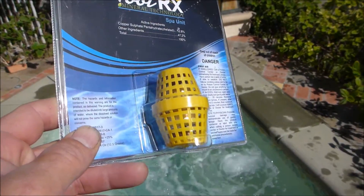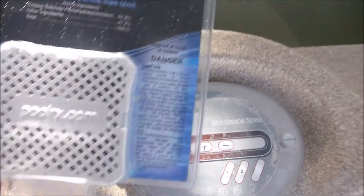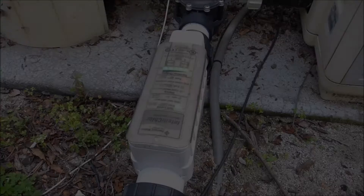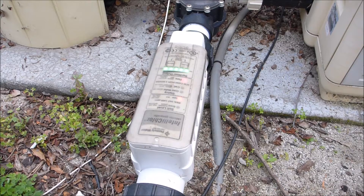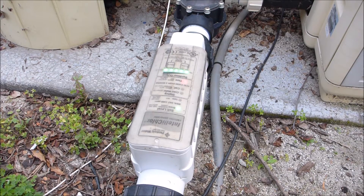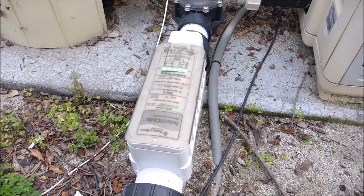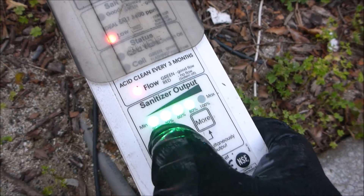If you have a Sundance spa, PoolRx makes a special unit for your spa. If you're using PoolRx and you have a salt water generator, this is a great way to extend the life of the salt cell. With PoolRx you can lower the output of the salt system, thereby extending the life.